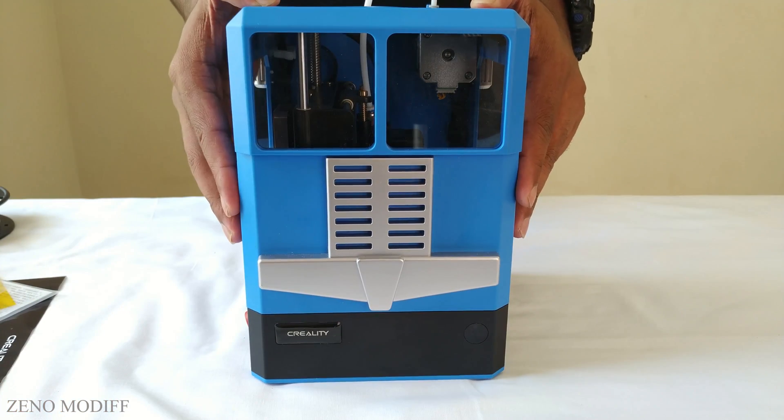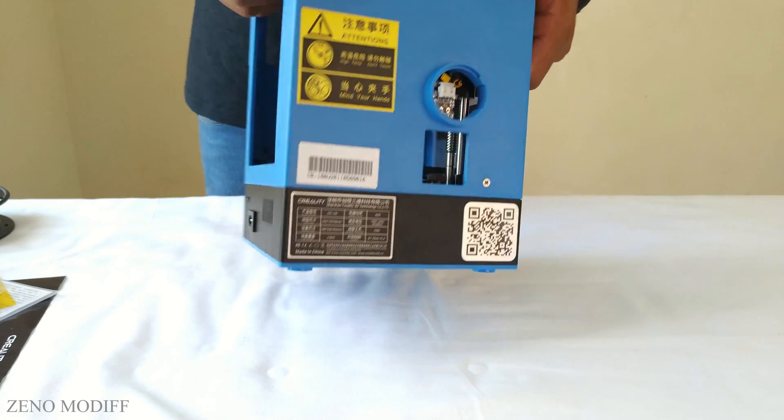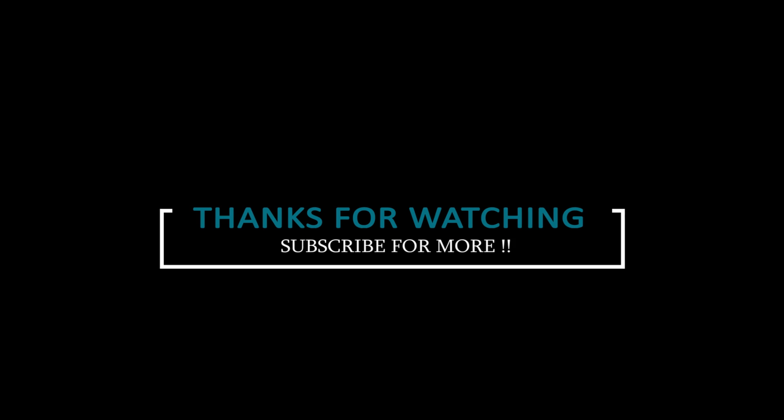This was the unboxing and review of the CR100 3D printer. So guys, don't forget to like, share, and subscribe. This is Zenomodif signing out.